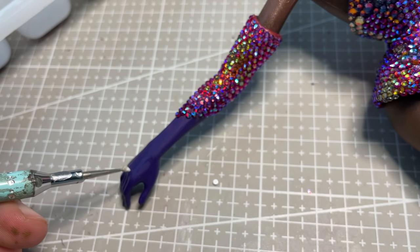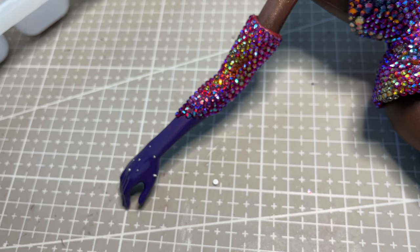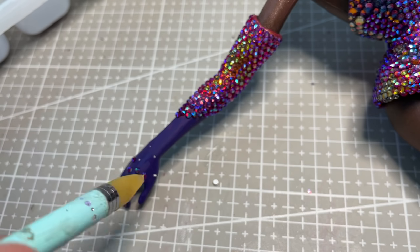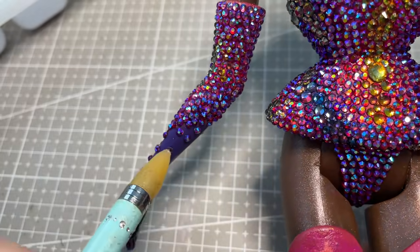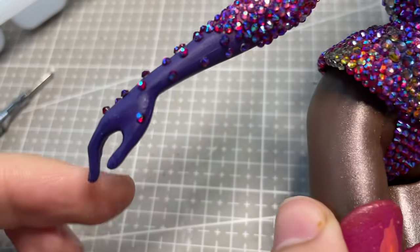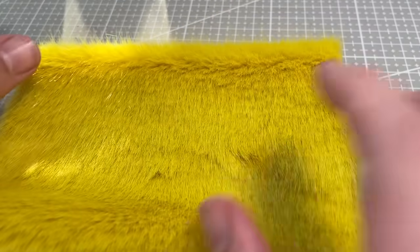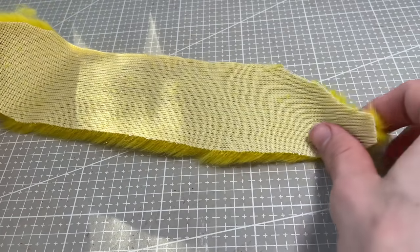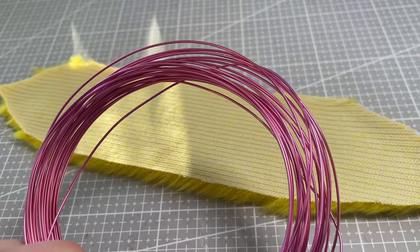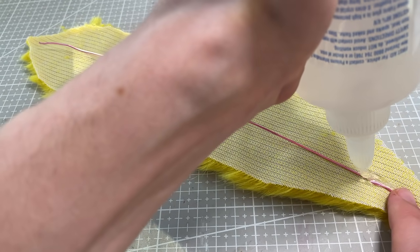I knew that covering her fingers in rhinestones would end up looking a bit too chunky — kind of like bedazzled oven mitts. So I fully rhinestone about half of her arms and then create a gradient scattering effect to blend the painted hands into the rest of the glove. To break up all the rhinestones and introduce another texture into the doll, I decide to make her a fur stole. I go with this super bright and obnoxious yellow colour, which I really feel gives the look a very modern, fashion-y twist.